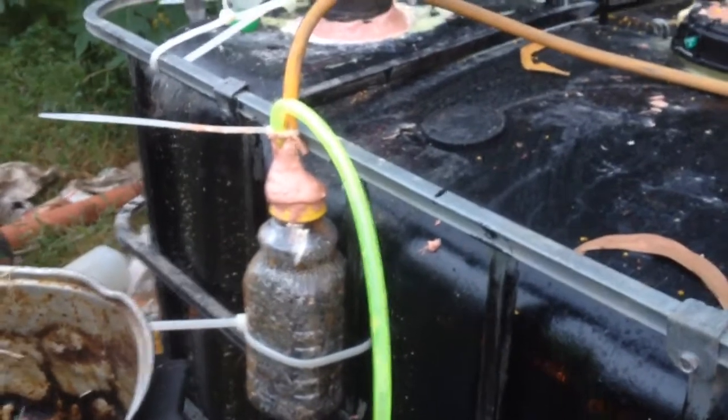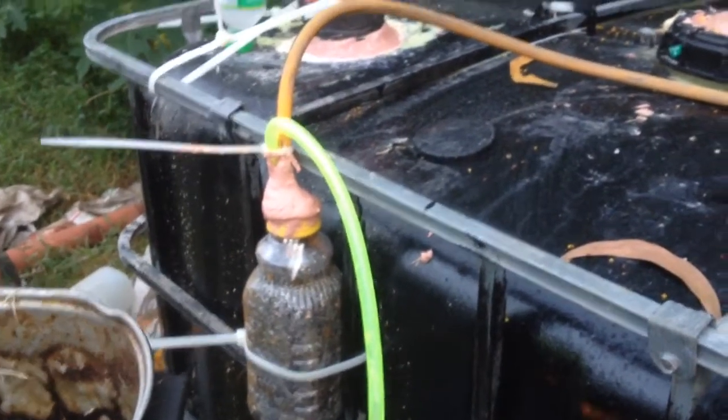It goes into the filter right here, and it filters the hydrogen sulfide, and then comes out to this green hose.